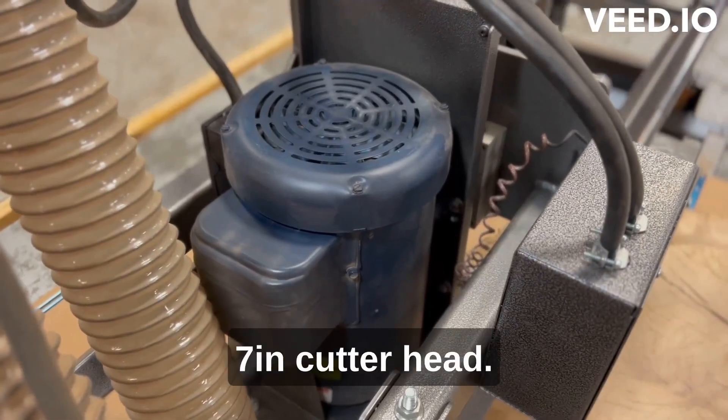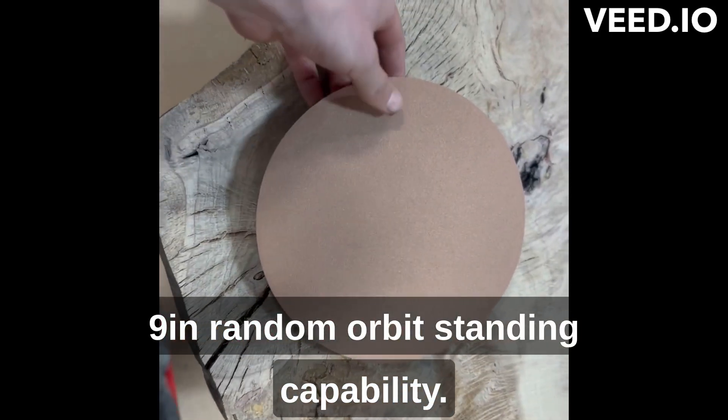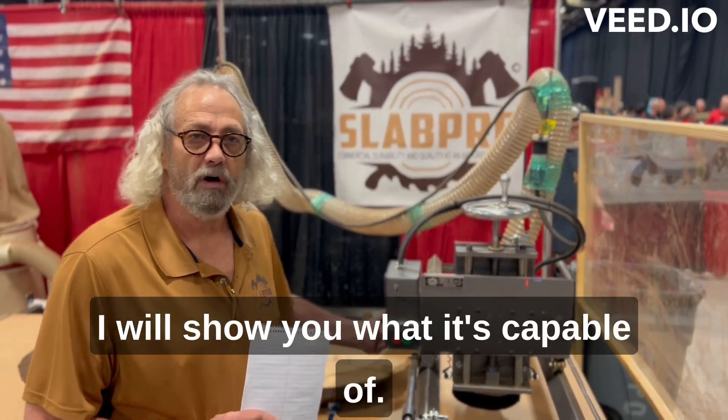5 horsepower motor, 7 inch cutter head, 9 inch random orbit sanding capabilities. We'll show you what it's capable of.